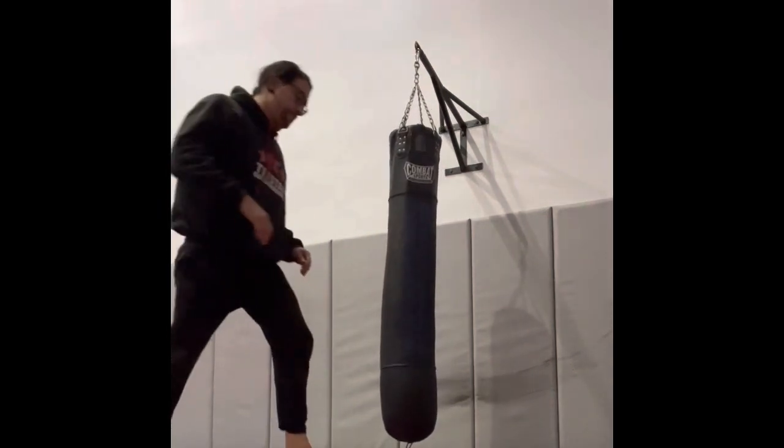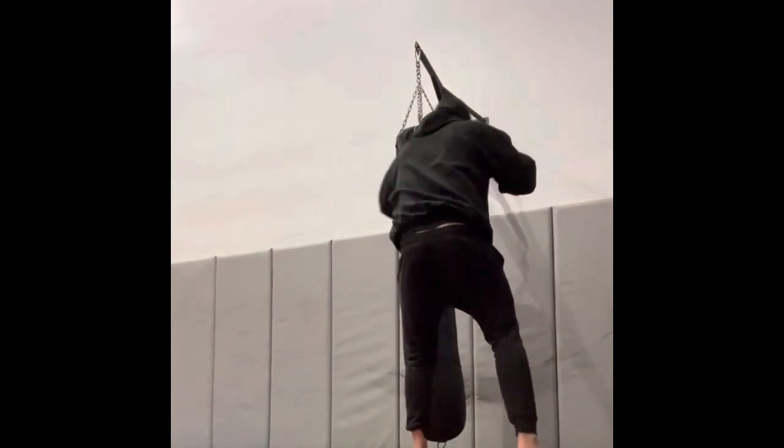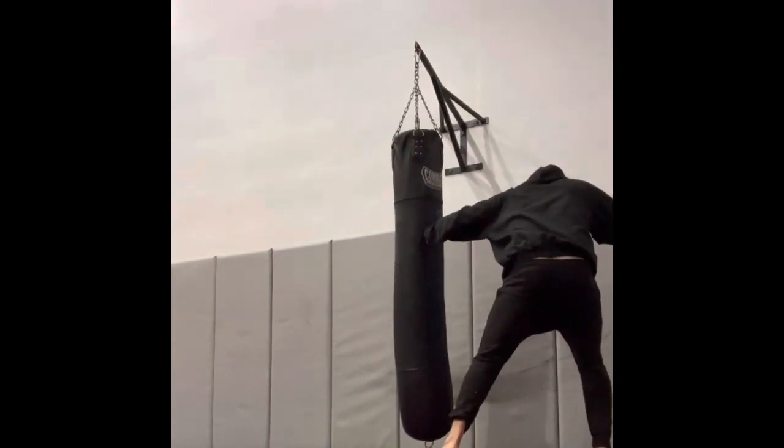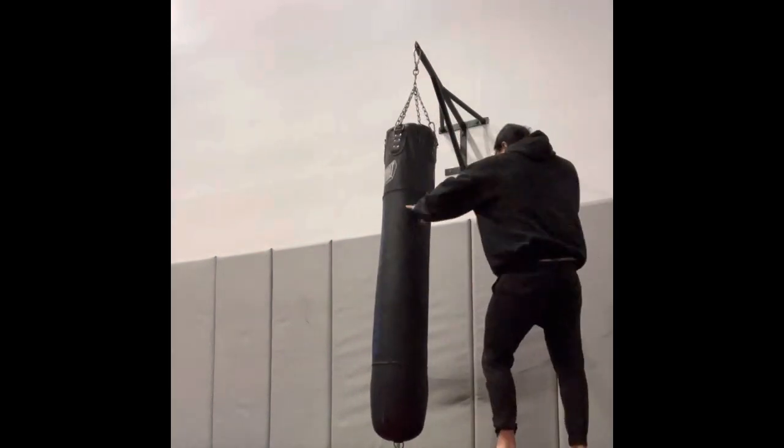Much further away. Same on the next combo — like a jab, cross, step hook — get off center and get a little bit of a blind angle. Follow up with some combos. That's good.